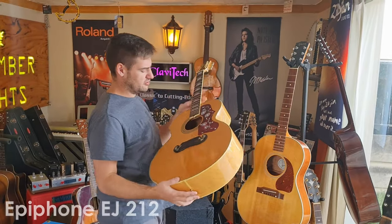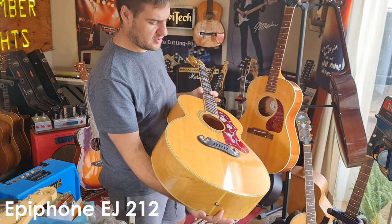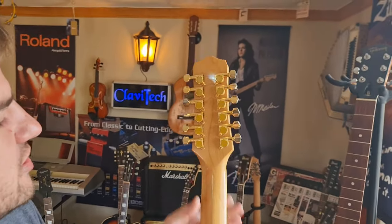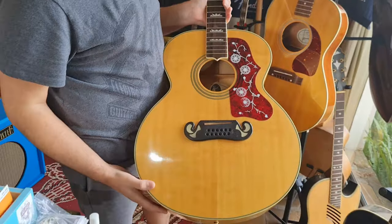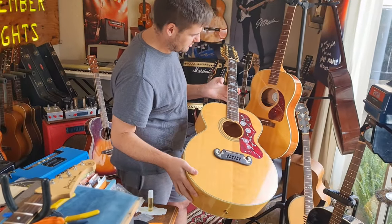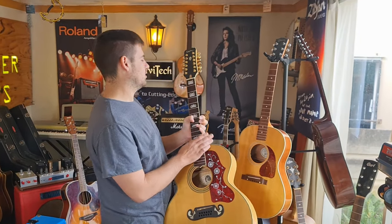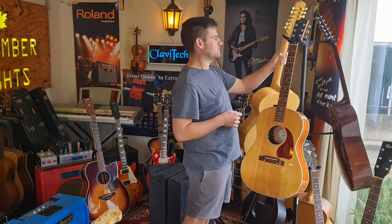Then we have this Epiphone EJ212 — beautiful jumbo 12-string acoustic guitar, full acoustic with no electric option. It has gold machine heads and beautiful crown inlays. This one is also just here for a standard setup. We're busy with the fret work on her — you can see the frets are starting to take shine. We've rounded them off and are just going to bring them to a mirror finish, then restring and begin setting up. In all likelihood, this, the Gibson, and the Yamaha will be done simultaneously and should leave together.